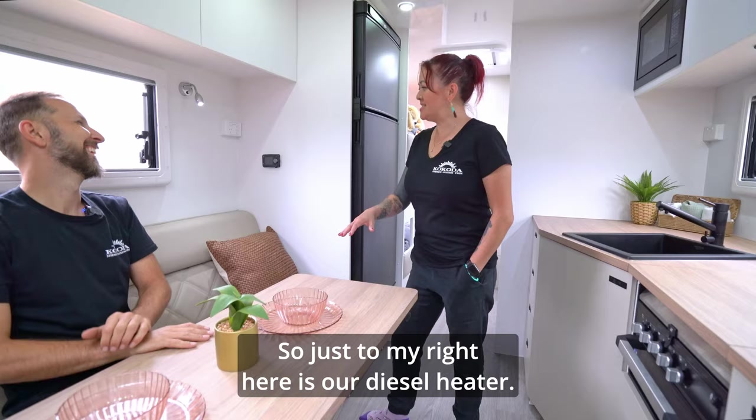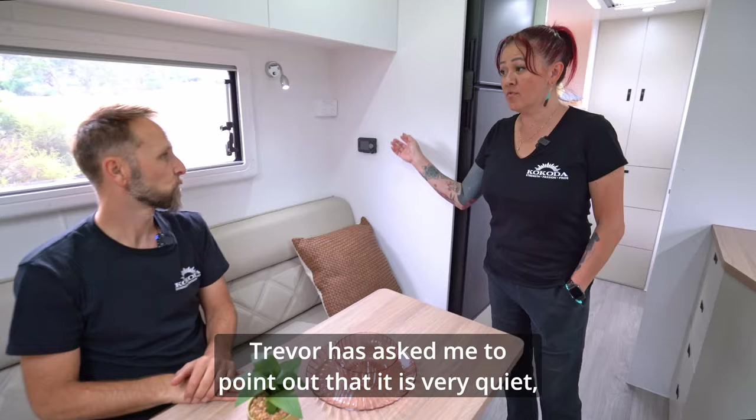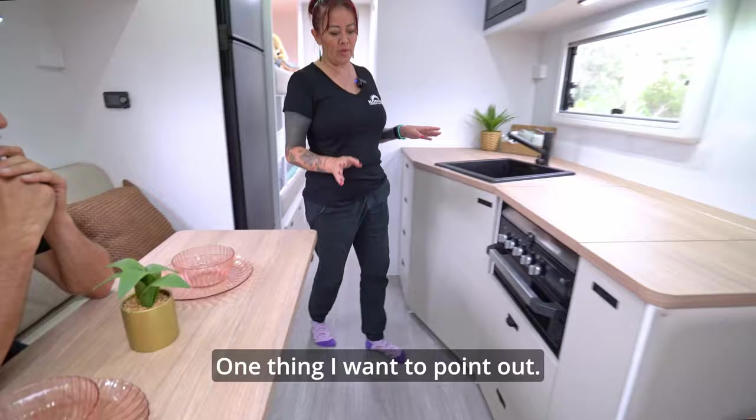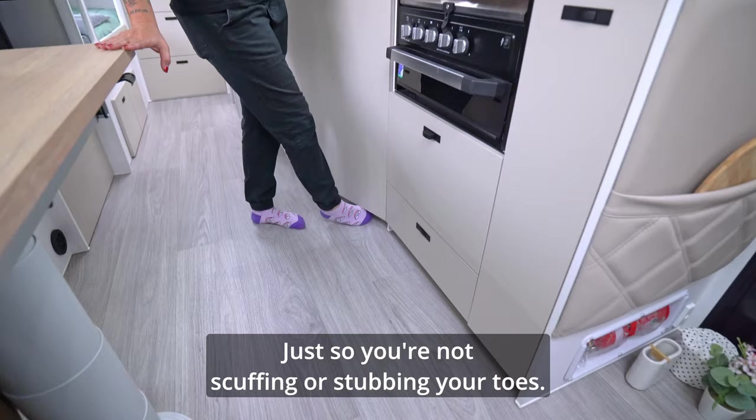Just to my right here is our diesel heater. Trevor asked me to point out it is very quiet, which is a good thing. You can auto-set the temperature so you don't have to worry about getting up all night to adjust it. It comes with a remote. Very workable, large kitchen space here. New this year: a kick plate, so you're not scuffing or stubbing your toes, and it lets you get further in.